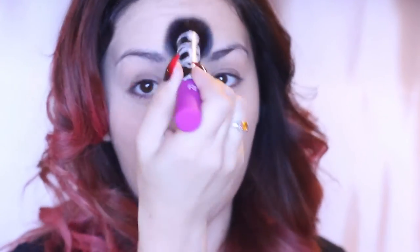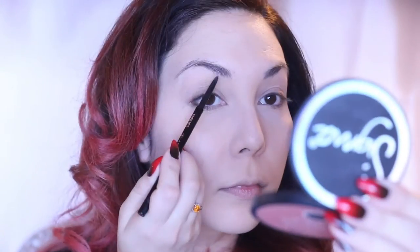The same brush is going to be used with my Ofra Banana Powder to set everything under my eyes. And then I'm taking my Real Techniques buffing brush and buffing in some By Terry Hyaluronic Powder.